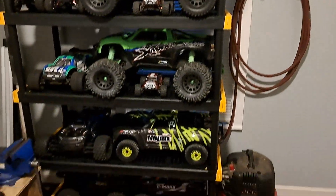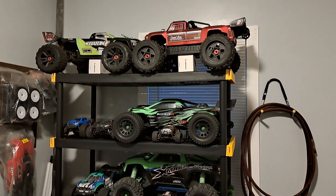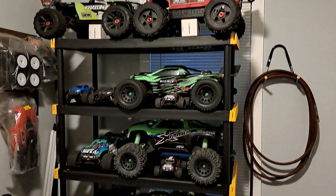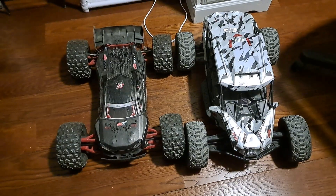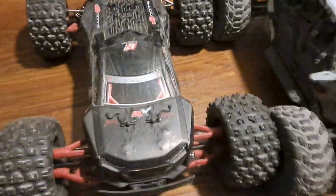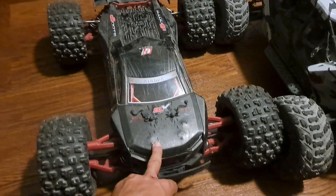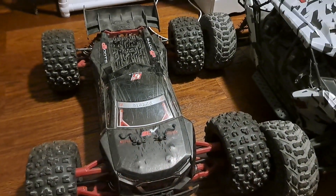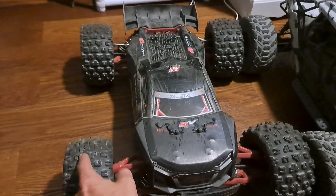We'll be doing some filming, got a lot of awesome videos coming up. Remember to drop a like, subscribe, leave comments. Let's do a little size comparison — 1/8th scale, 1/7th scale. This is the Italian — I don't know why they discontinued it, but they did. They gotta have some plan to come out with a re-release or something.